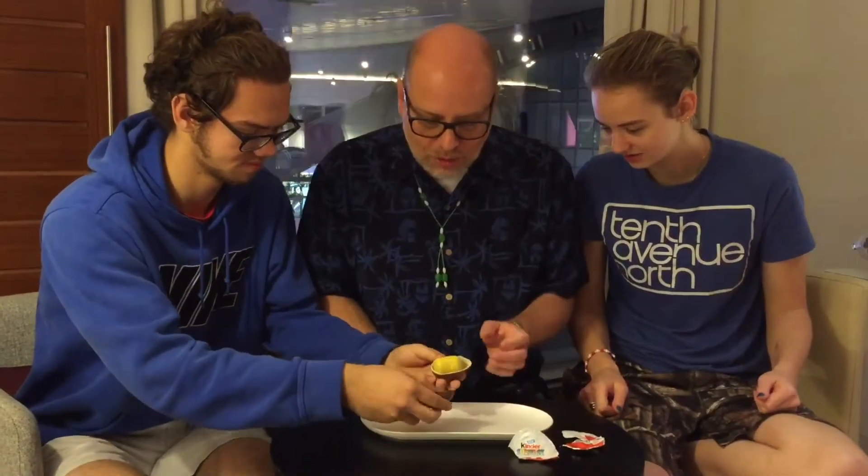Do you want to open the chocolate or do you want me to? How do you open it? I just got to peel it here. Oh, I got it. Just peel it open just like that. Wait, what is it on the inside? It's vanilla. So it's chocolate on the outside and vanilla — white chocolate on the inside.